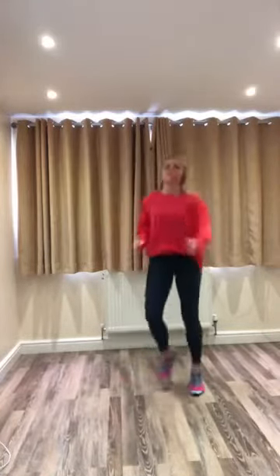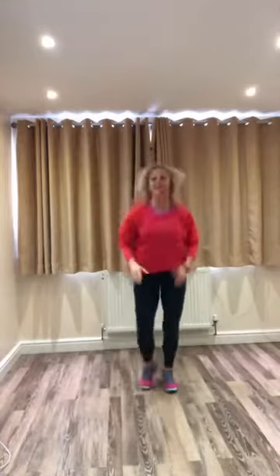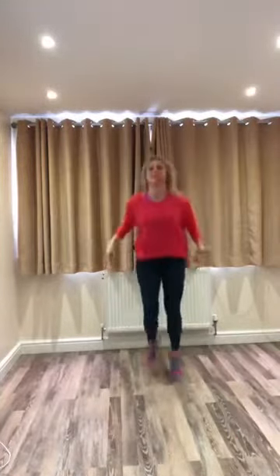Brilliant box step on the right. One run. We switch. One run. And again, one on the right. One on the left. One on the right. One on the left. Great, keep going.